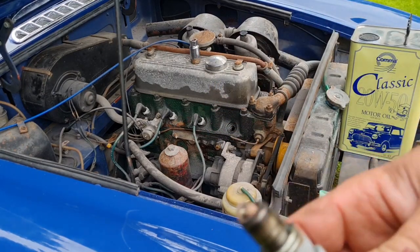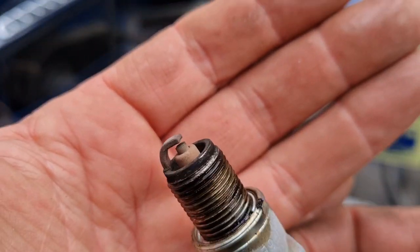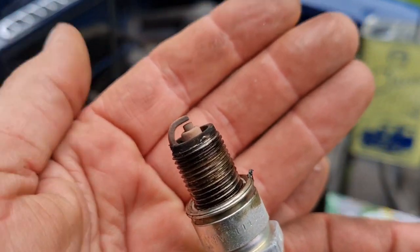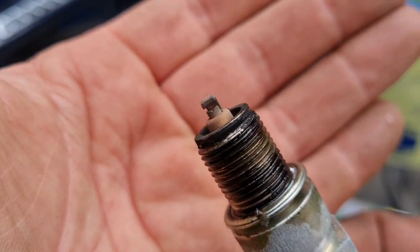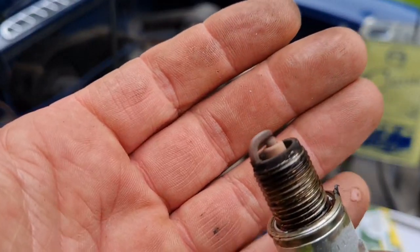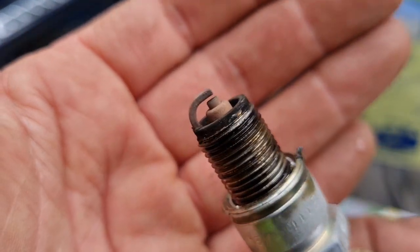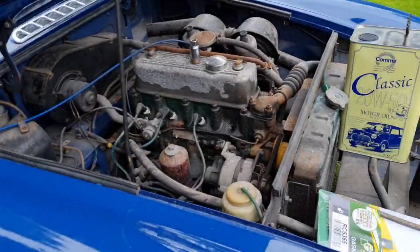Look at that plug. That spark plug is pretty good — it's a nice sandy colour, it's not black, it's not sooted up. If it was too white it would be running too hot. So this engine, on this cylinder, is pretty much running spot on. Learn to read your spark plugs guys, instead of just taking them out and throwing them away. If they're sooted up she's running a bit rich. If they're oily she could have a piston ring problem. If she's too white that could be running too hot and she's too lean. That's telling me this engine is perfectly healthy on that cylinder.